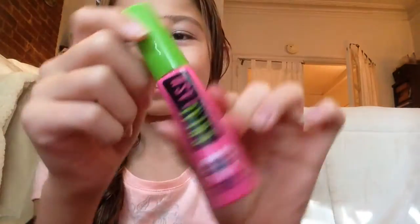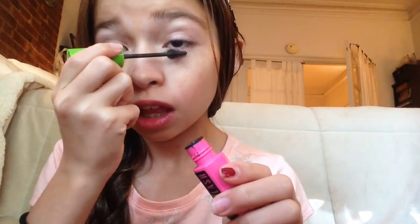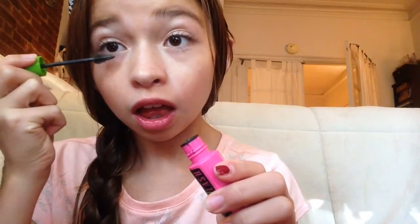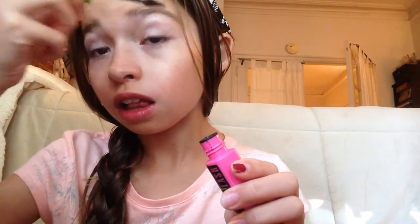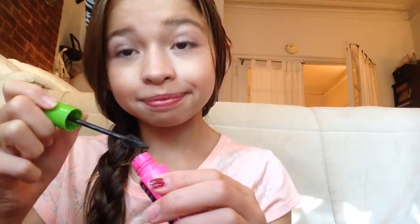I lost my eyeliner so just pretend I have eyeliner on — thanks for cooperating! Then I take my Revlon eyelash curler and curl my lashes. My eyelashes are naturally pretty big so I don't really need much mascara, but I put a little bit on using my Great Lash and Great Lash Butterfly mascara. I apply it on the bottom lashes and just a tiny bit on the top — if I put too much it looks fake. I always mess up on the bottom lashes, but I just wipe that off because no one's perfect.